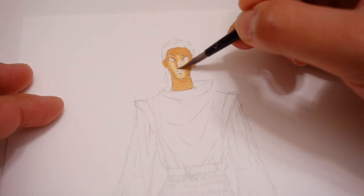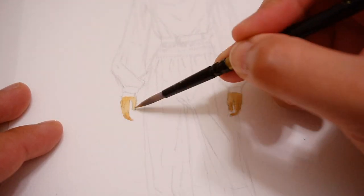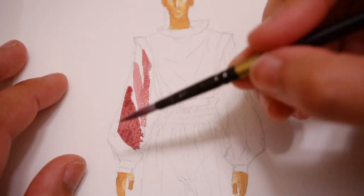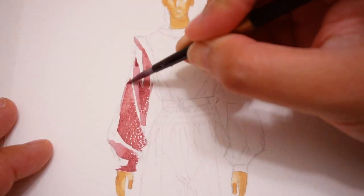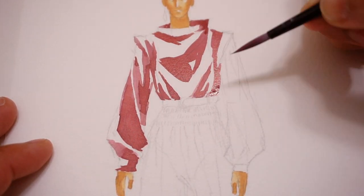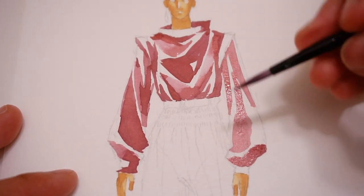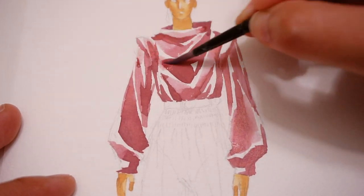Not only does it save so much time, but some people also just struggle with drawing the body and different proportions. And if you're drawing the body from scratch and you draw it wrong, then the clothes could look wrong on it as well. So having a template makes your workflow all the more efficient, but also all the more accurate.